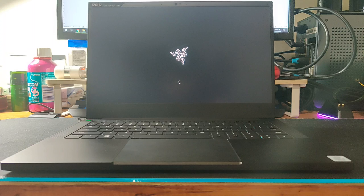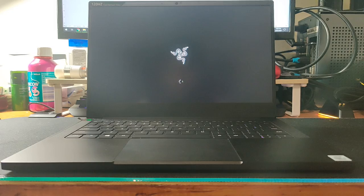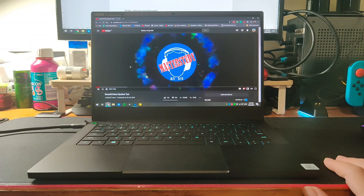The display is a full HD 120Hz display. There are no visible pixels and it appears to be very clear on the 13-inch monitor. As for the speakers, they are really loud but they're not bassy. Here's a sample for you to listen to.